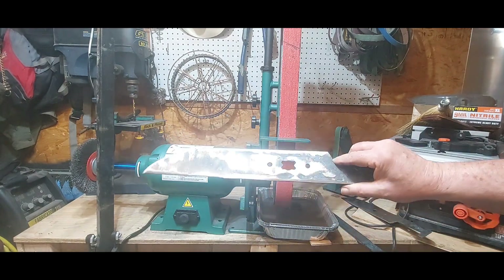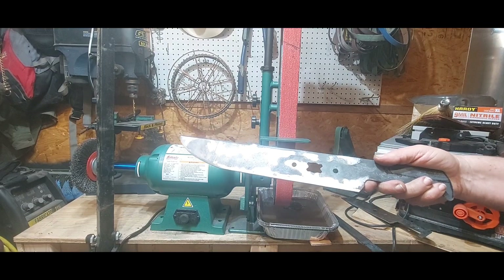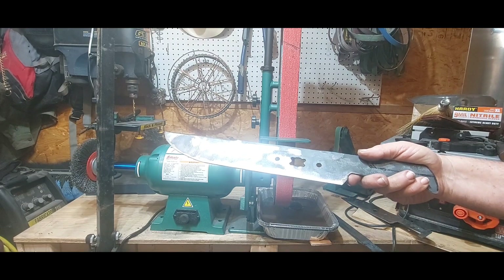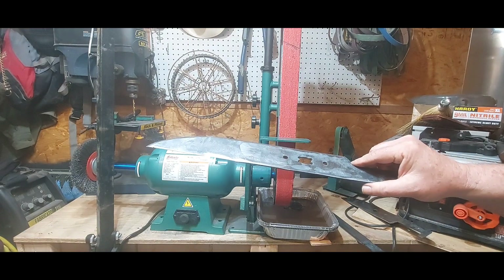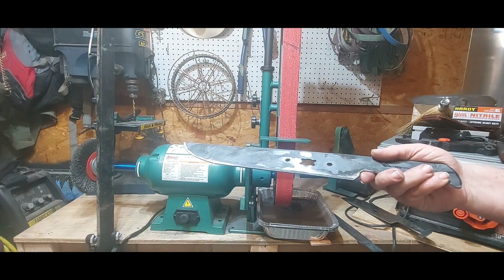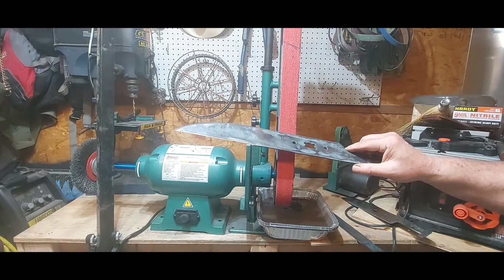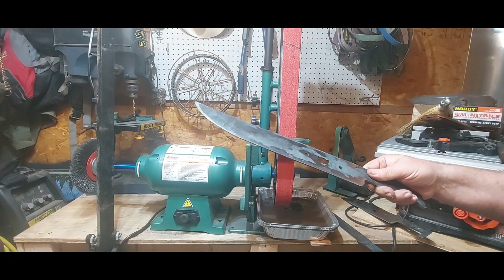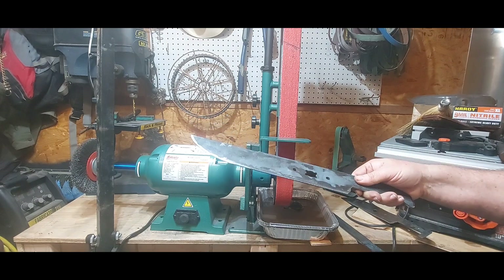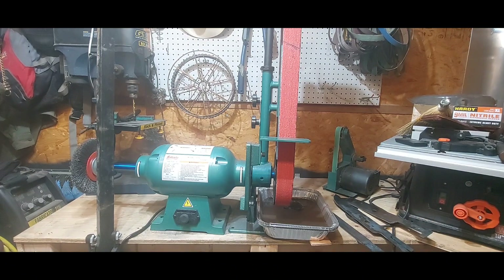I don't have a before picture because I wasn't planning to do this — it was a lawnmower blade. I had to take probably five or six inches off of it. I took the blade, was messing with it, and 30 minutes later I had it all cut down. It looks rough because this is one of my first attempts, but I want it to look a little post-apocalyptic zombie-type weapon. I'm almost ready to harden this; if I was using my 1x30 it would take a lot longer.